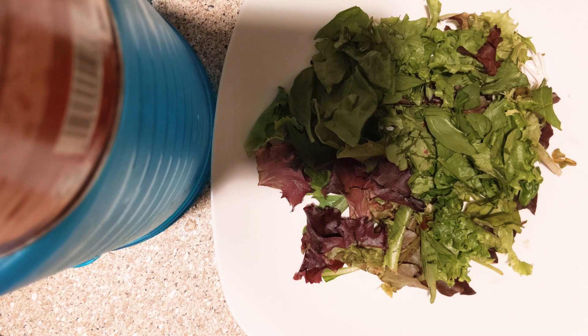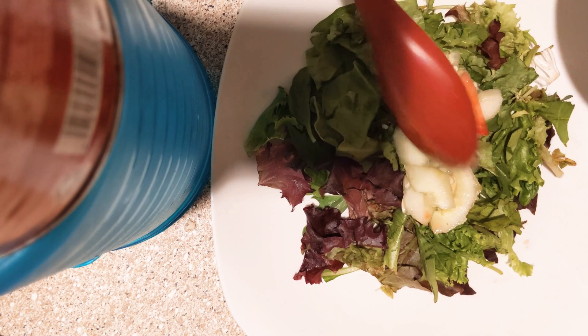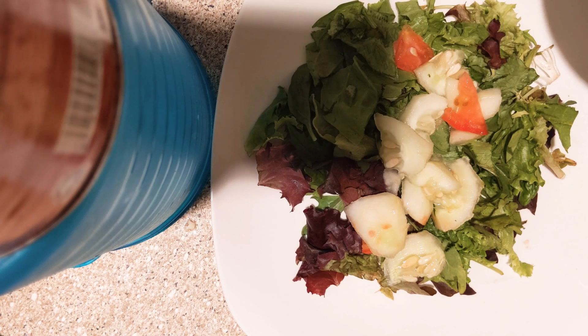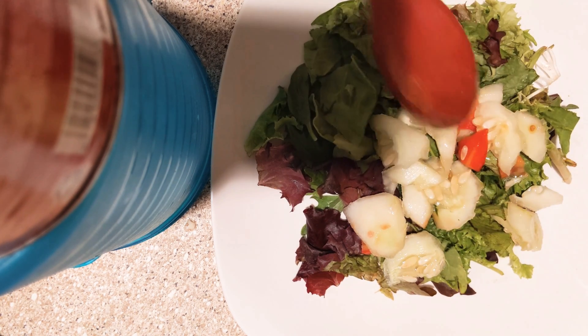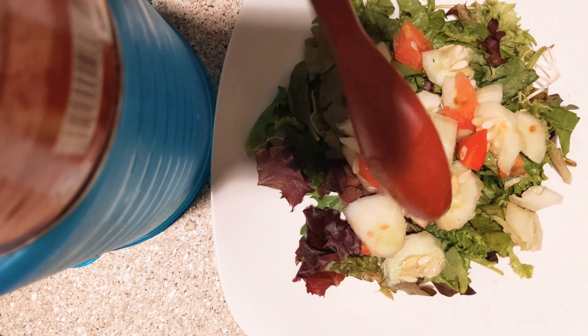All right y'all, so what we have here is a beautiful mix of lettuce and spinach. What I'm gonna do is top it with some cucumbers and some tomatoes — more cucumbers than tomatoes. All right, you see that, got that going on.